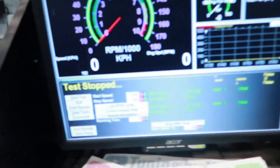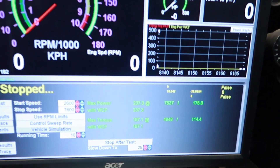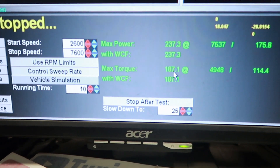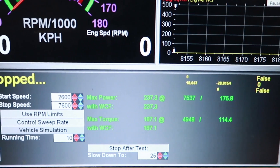Okay, all said and done. It made significant gains. This time around, with the proper OEM RDX injectors, we made 237 horsepower and 187 torque — that's nearly 20 horsepower more than what it made before.